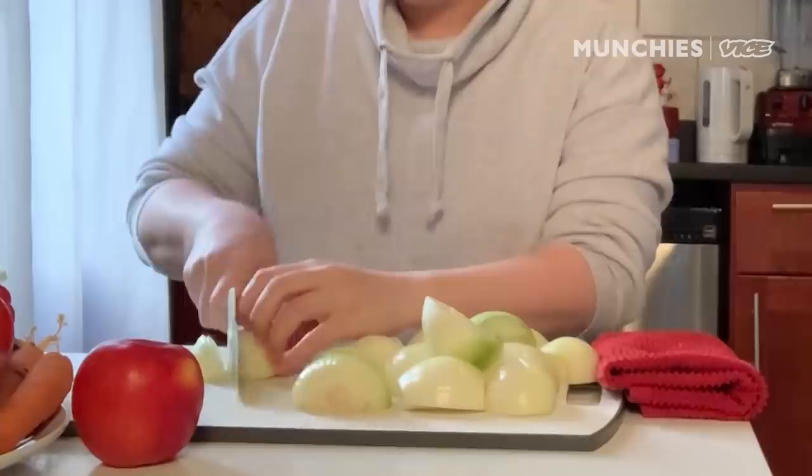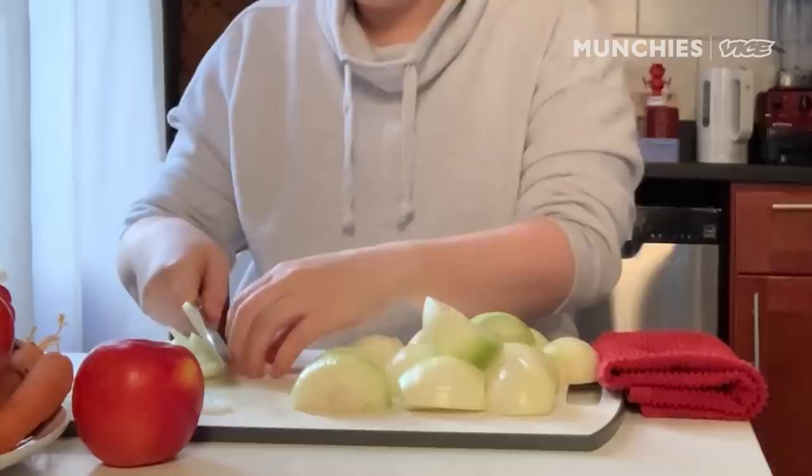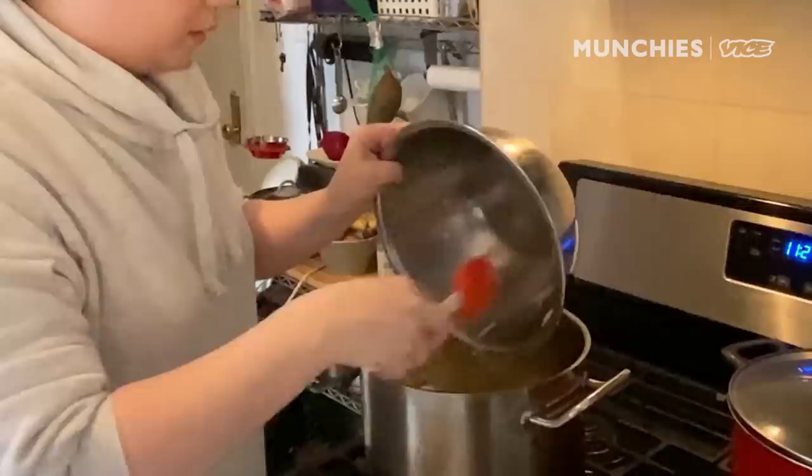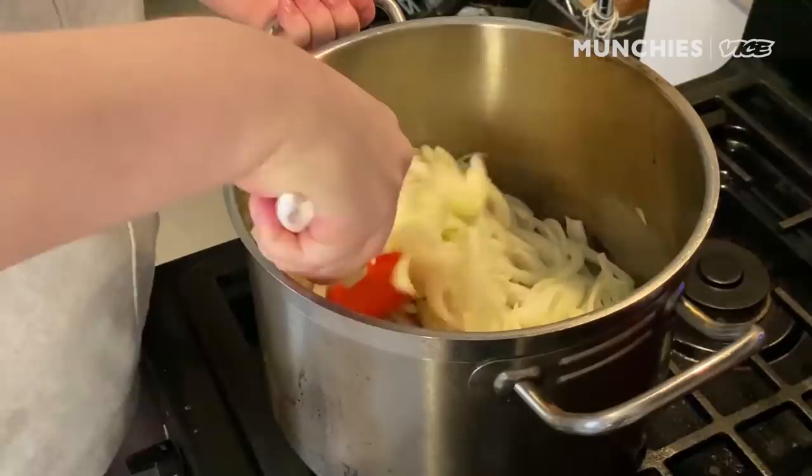It doesn't have to be exact because they're gonna cook for so long. You want them to be relatively thin. All of the onions. So I'm just gonna heat up a couple tablespoons of oil — just so it doesn't stick at first — and we're putting all of the onions in.